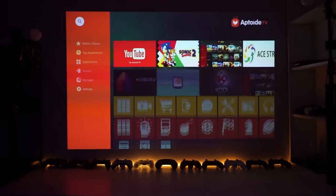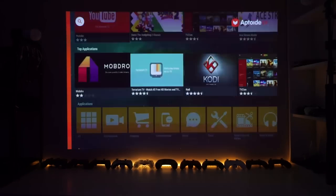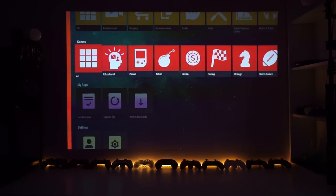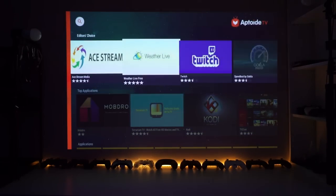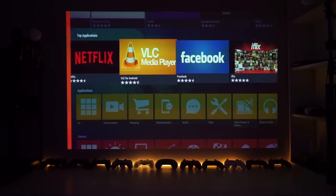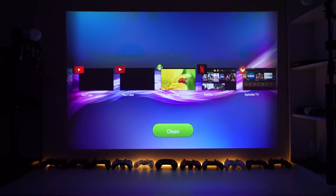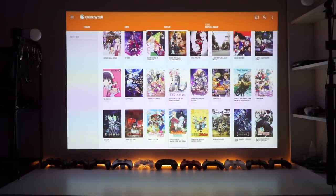Two more things about the controls — this is actually my first time encountering a very usable interface for Android and being able to control it easily using the included remote. Everything was very easy to access, install, and download using the included remote. I was able to go to the Aptoide TV App Store and install all the main apps I wanted. Also, this thing does have built-in touch controls on top of the unit — once you touch the top, the controls light up and show themselves, and you can just touch them to control it.